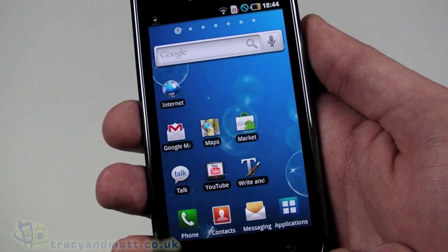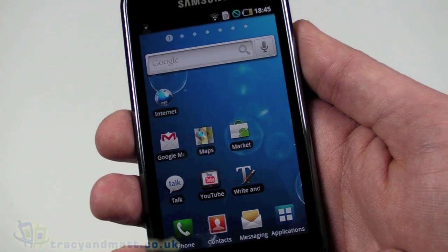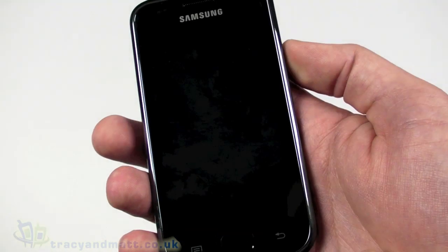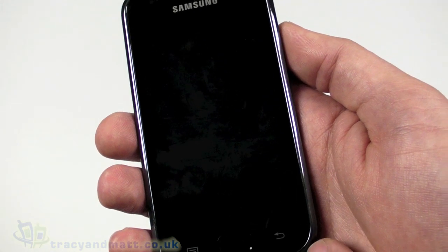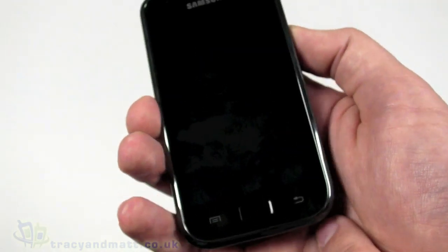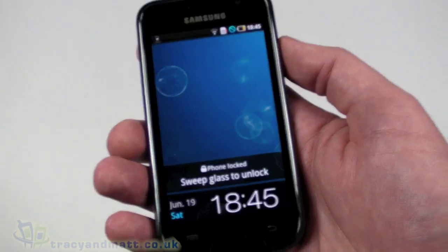This particular model was provided by our friends over at Clove Technology at clove.co.uk — the 8GB model, which is currently shipping on special offer with an additional 8GB micro SDHC memory card bundled free of charge. Don't forget to follow us on Twitter at twitter.com/tracyandmatt, and I'll be back soon with more videos and reviews on tracyandmatt.co.uk.